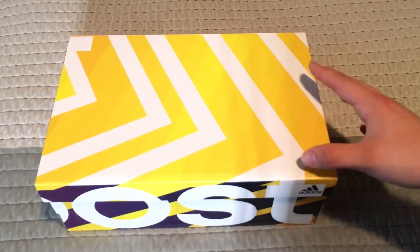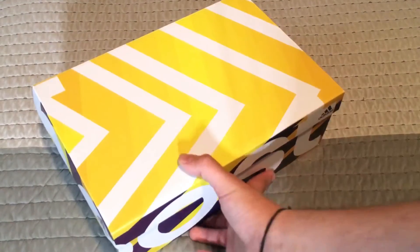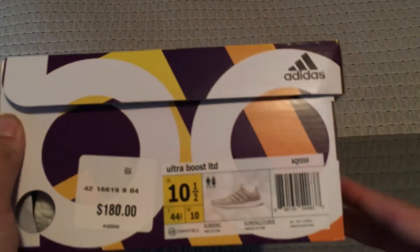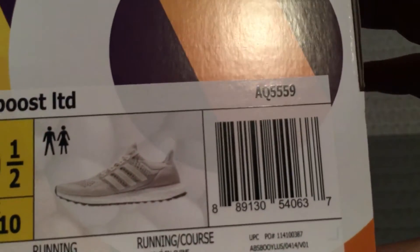As y'all can see, it's an ultra boost box — y'all know the box. The sad thing is that they're not in my size though. I'm a size 12, I can fit in 11 and a half, but these are 10 and a half, so there's no way these are going to fit me. So of course I'm going to post them for sale on GOAT. This is the chalk colorway, some people call it.